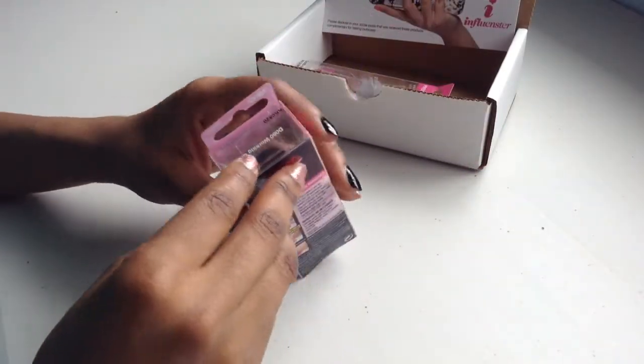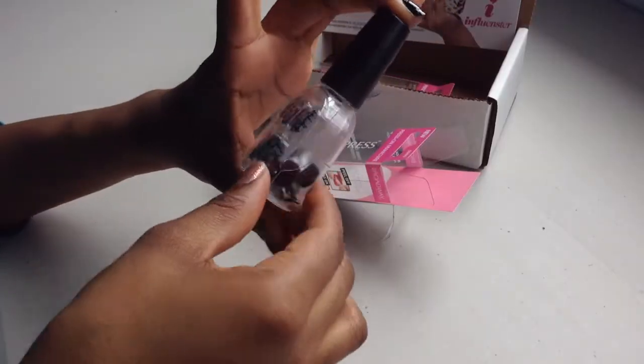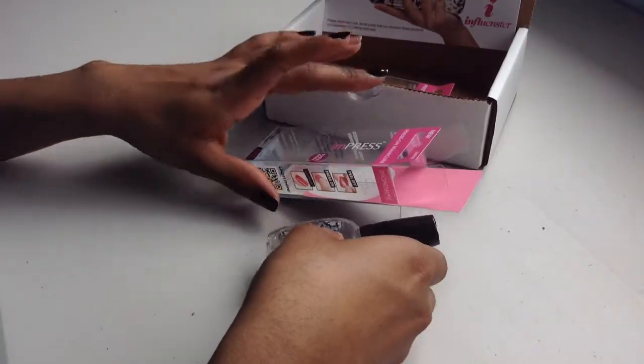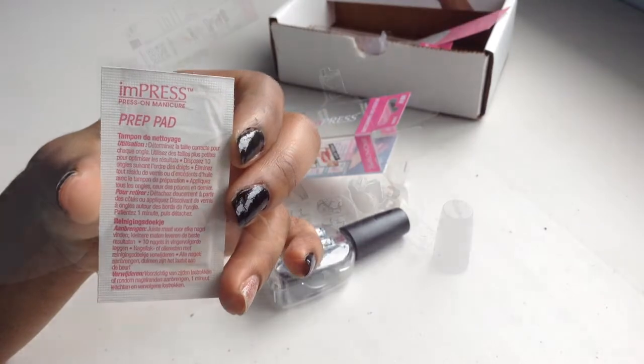I'm going to be opening the package to take out the fake nails. I love how it comes in this small replica of a nail polish bottle — I find that really cute and creative. It also comes with a prep pad that you can use, but I didn't use it today.